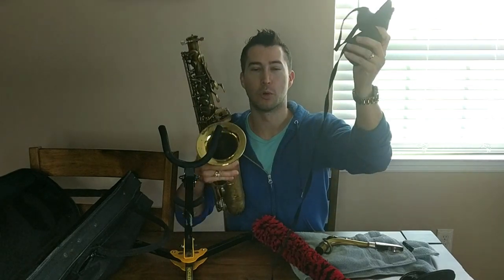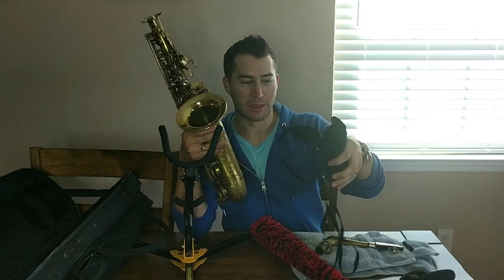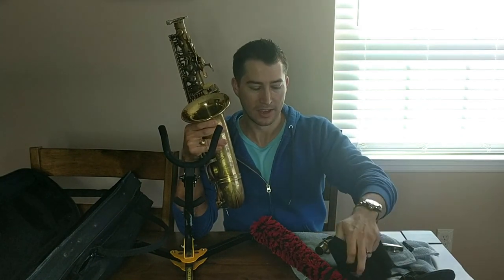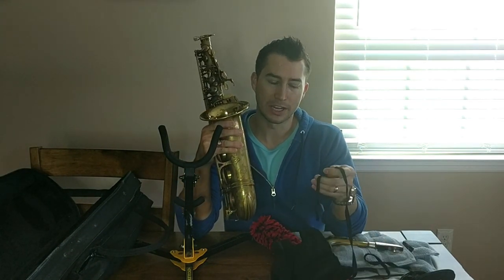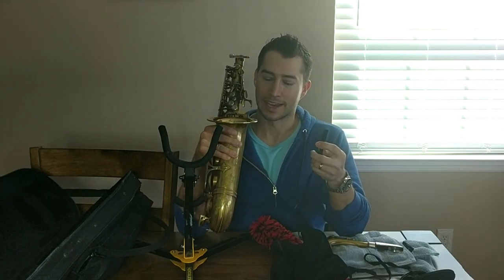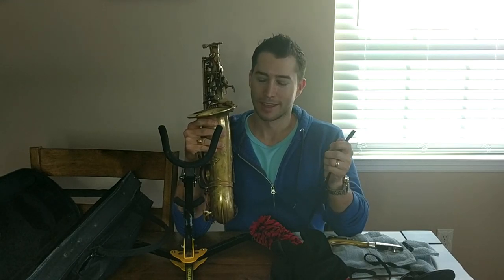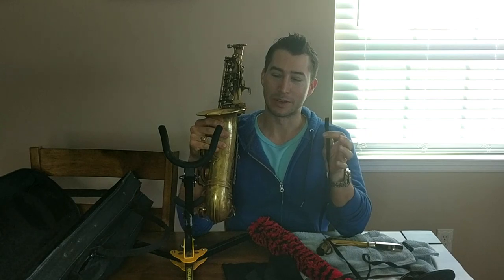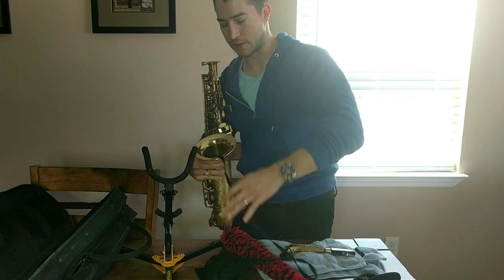So we're familiar with the swabs — most horns come with these or you buy them. There's lots of different kinds. This is a P. Moriott horn; this one came with it and it actually works really well. You want to be careful with some that are too fluffy because they can actually get stuck in your horn. I had a Cannonball dragon swab that did that and that was scary. So just be careful with that.